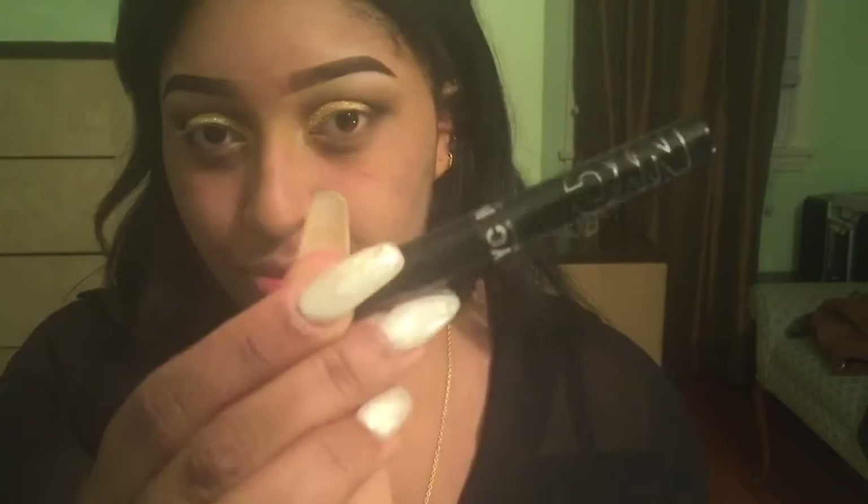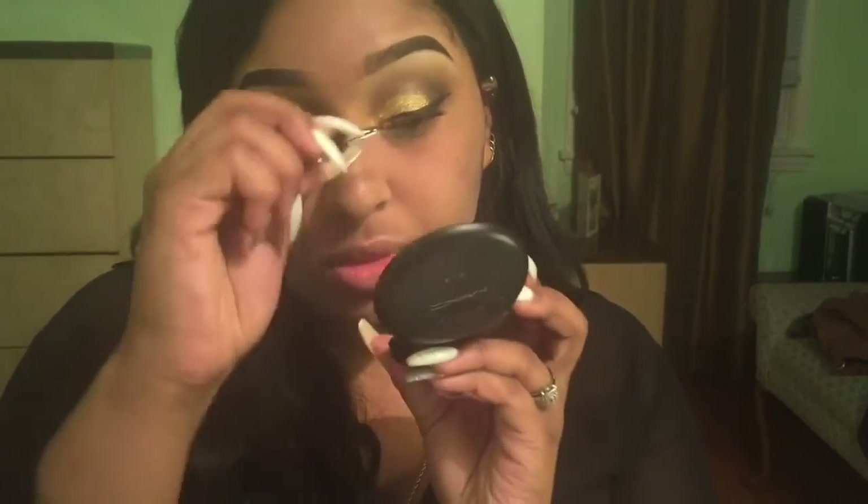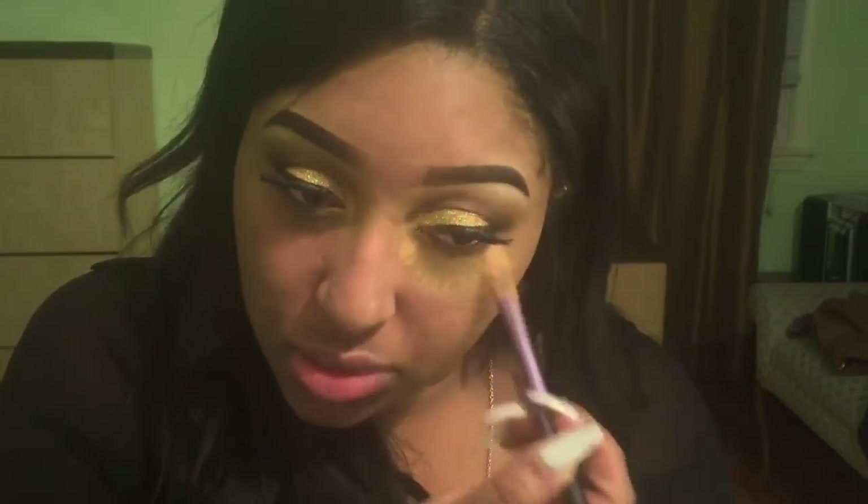Now I'm going to go in with my NYC liquid liner and just line my lids off-camera because it's kind of a long process. Then I'm going to get my lashes ready for my falsies and use my Duo glue in black, just because it blends a lot better than the clear glue in my opinion. I'm also going to put those on off-camera — I'm going to be doing separate videos for those, so if that's something you'd be interested in, let me know in the comments below.